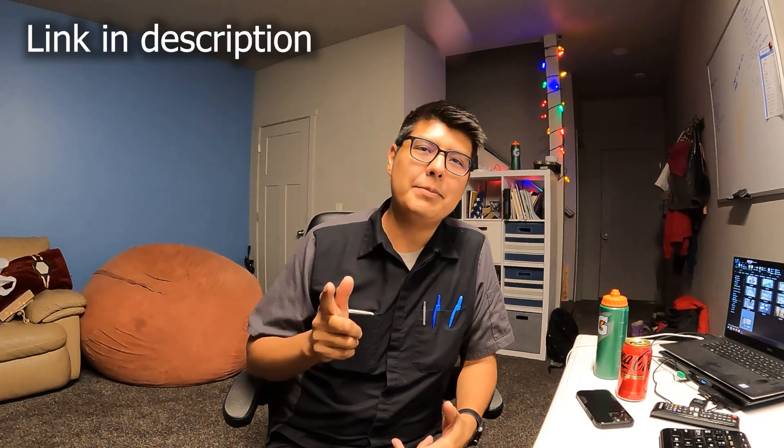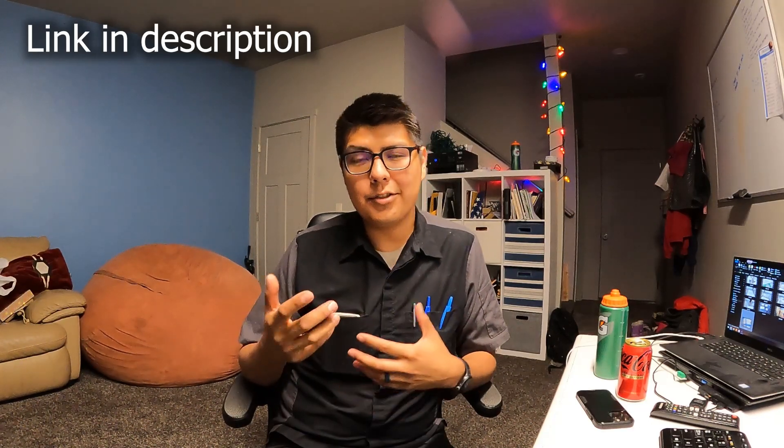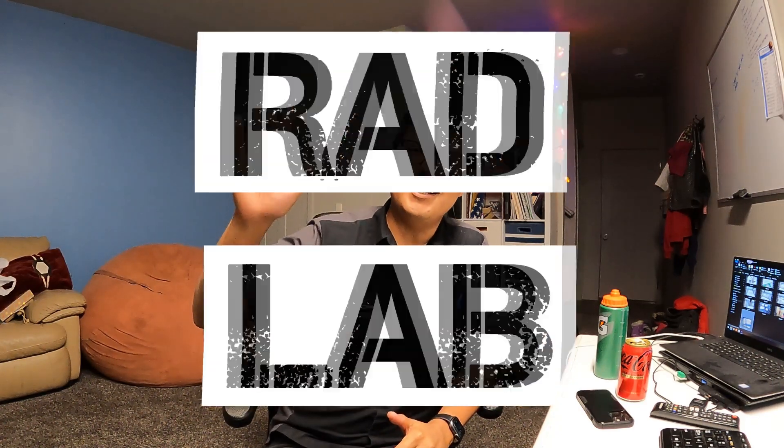Thanks for watching this far. If you're interested in any of the holds or panels from this video, they're available on my website for purchase, and anything you buy there helps support the channel. A huge thank you if you head over and check it out — we'll catch you guys later!